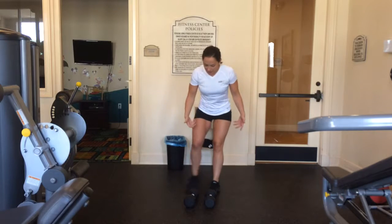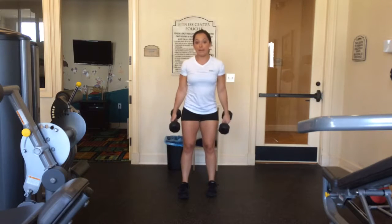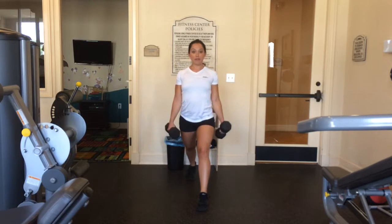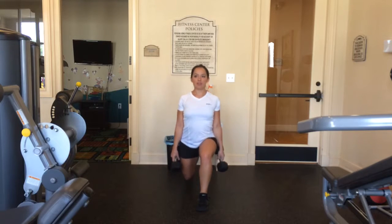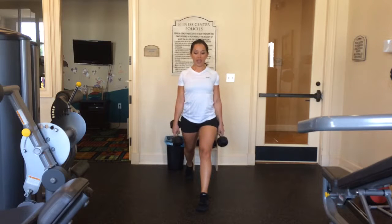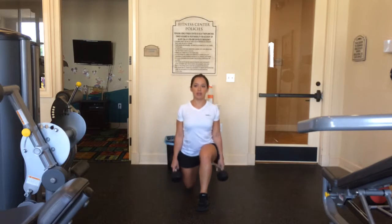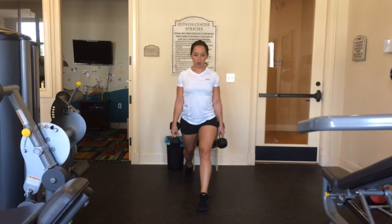An isolated lunge with weights is the exact same thing. All you're going to do is hold a pair of dumbbells — one foot forward, one foot back. Your chest stays up, make sure your core is always nice and tight, and your shoulders are back. Lunge down, knee almost to the ground, and come right back up. Exhale as you exert the most energy. That is an isolated lunge — it's as simple as that.